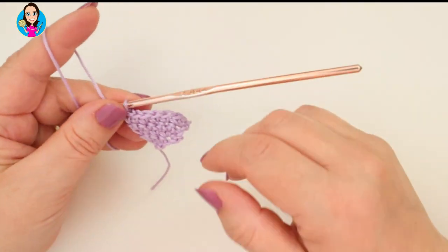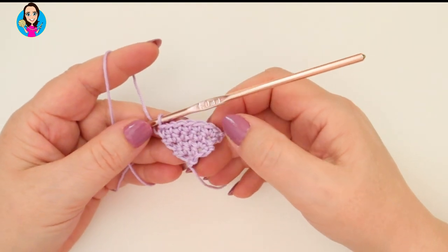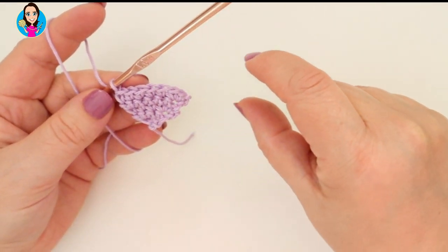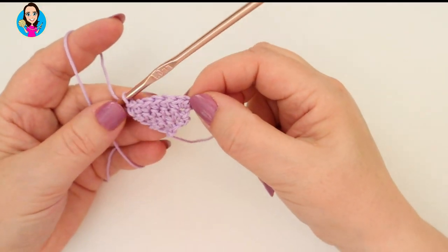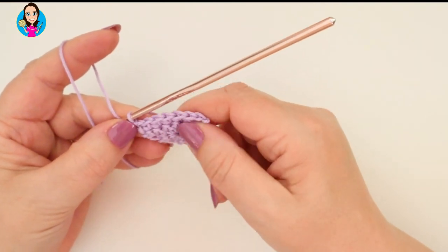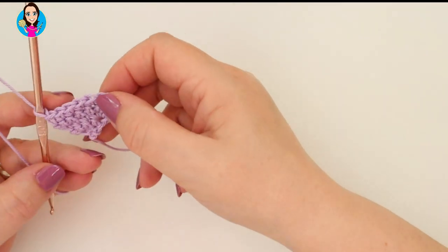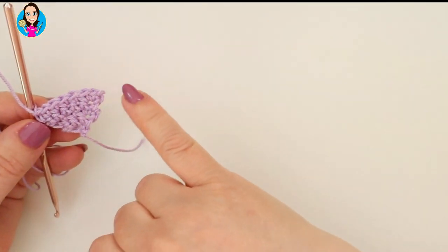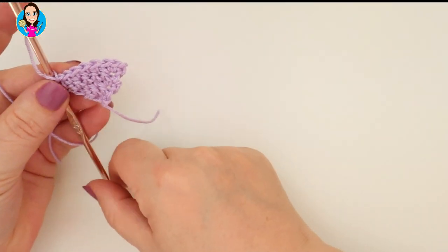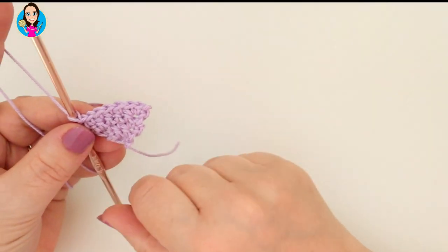If you want to make small bunting - maybe to go in a doll's house or as a row of bunting on top of a cake - you could make these at any size you want and stop any time. You've got your triangle shape so make these as big or as small as you want. They'd look quite nice on a cake if you had four or five different colours with a little stick holding them up, joined together as a decoration.